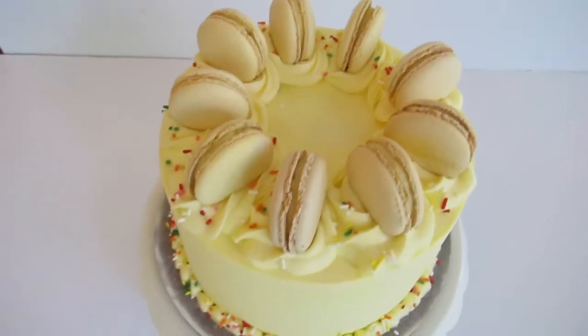Hi there, my name is Ella. Welcome back to my channel. Today I'm going to be making a delicious lemon cake.